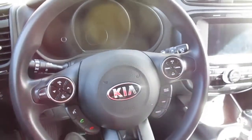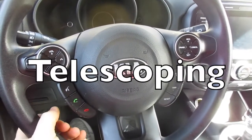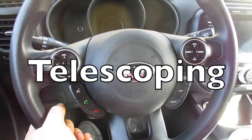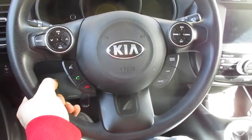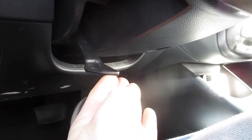When you pull that down, that allows you to adjust the steering wheel up or down. This is also telescoping, so you can pull it out or push it in, and you can lift it to wherever you need it to be. Once you have it where you want it, you're going to come back and push that tab back up.